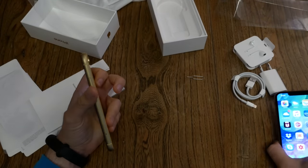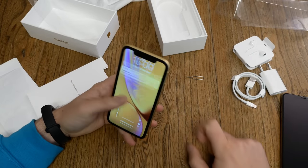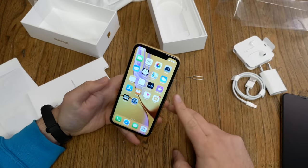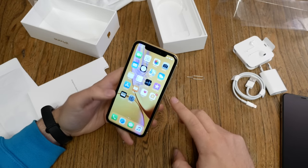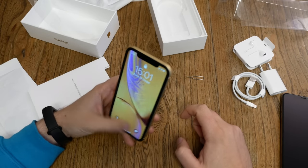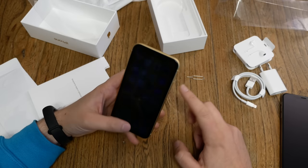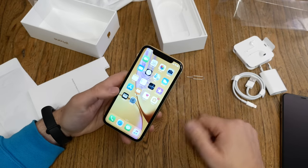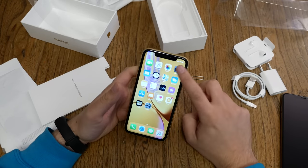Next, Face ID. I just look at the device, it unlocks, and I swipe up — we're in. You can't deactivate the swipe-up gesture to unlock, unlike on the new Huawei Mate 20 Pro. You can double-tap to wake it and then swipe. First impression: Face ID just works fine.